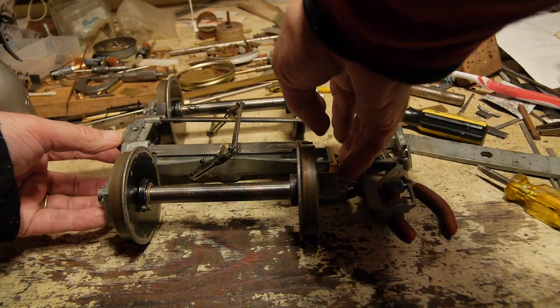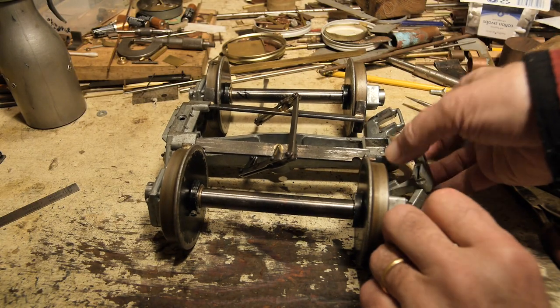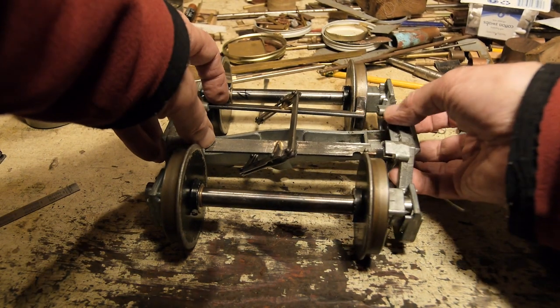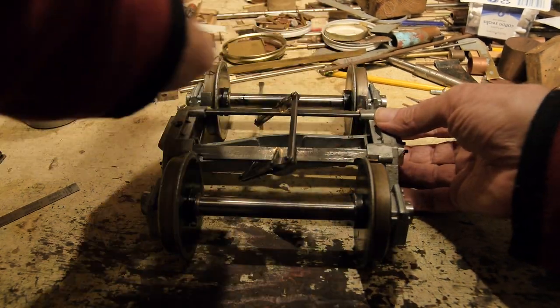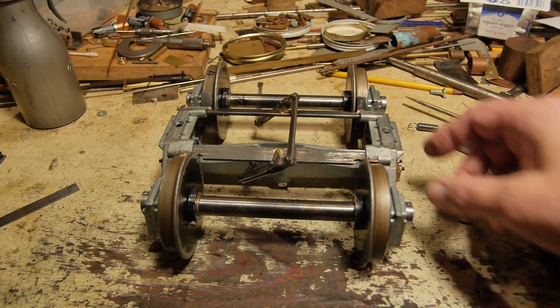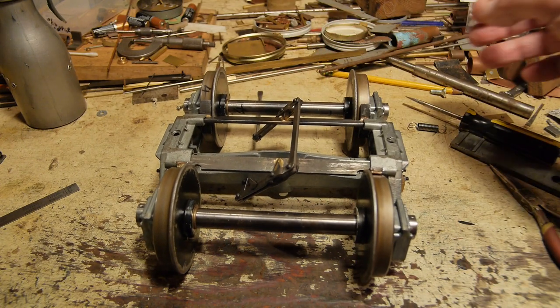That's one side assembled. Now I'll do the other side. It's always a little difficult because this side can push the other side out, and I'm working over the top of the camera. That's going together pretty nicely. It's not fought back quite as much as sometimes. Making sure the brakes are all in the right place.